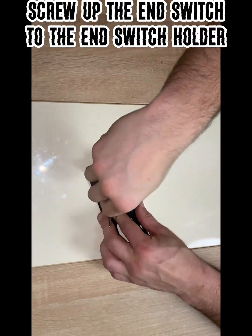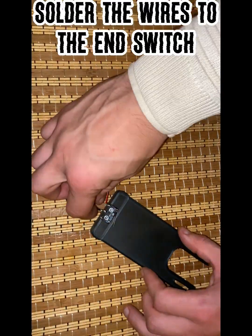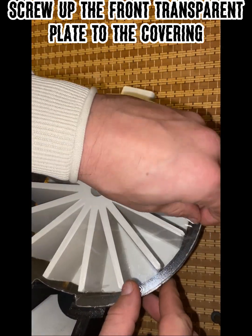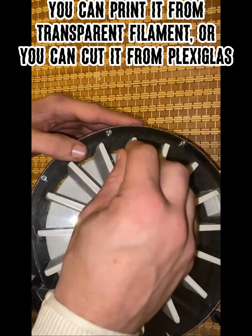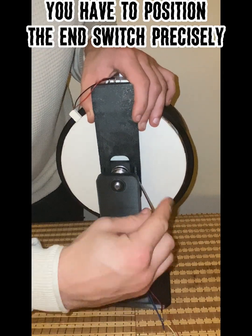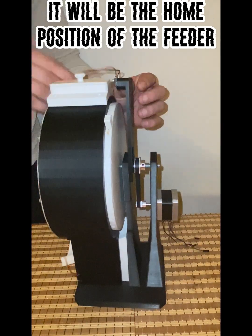Screw the end switch to the end switch holder. Solder the wires to the end switch. Screw the front transparent plate to the covering — you can print it from transparent filament or cut it from plexiglass. Screw the end switch holder to the main body, positioning the end switch precisely. This will be the home position of the feeder.